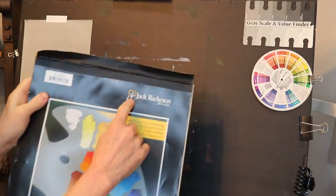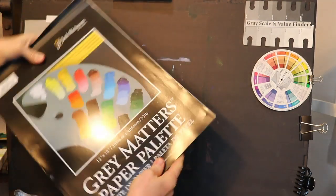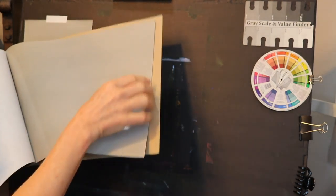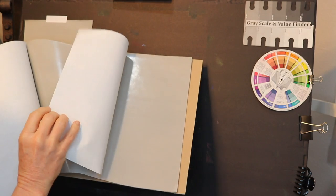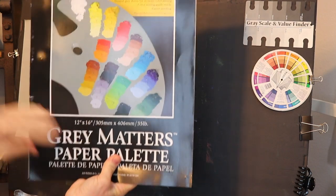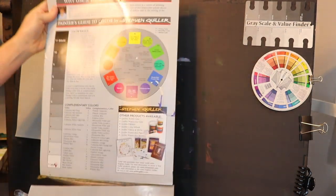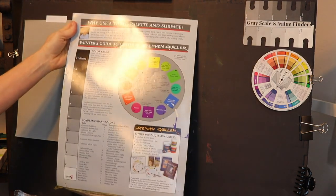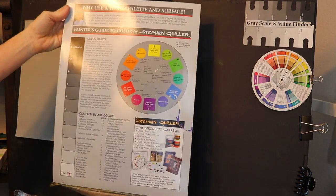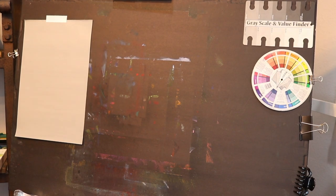What I'm going to be using to put the oil paint on instead of a palette is a Jack Richeson Gray Matters paper palette. I find these are incredibly helpful for using with oil and acrylic. They have a nice gray neutral tone and they're slick. They can take the water, and inside there's a chart with a color wheel, some color theory information, and a little value scale — really beneficial.